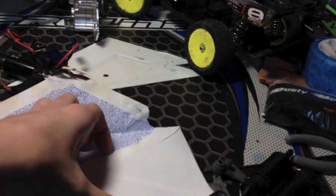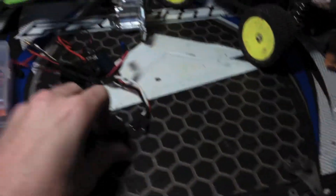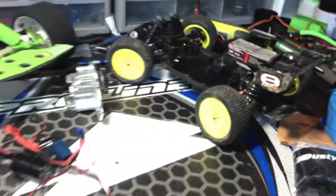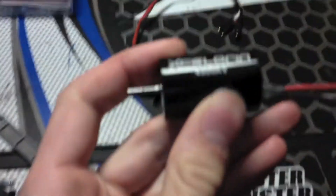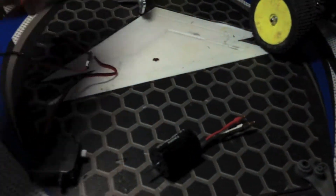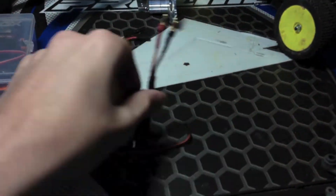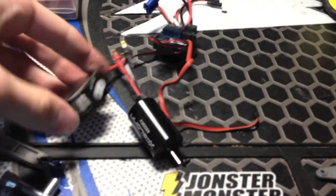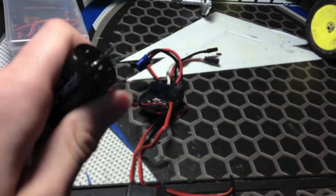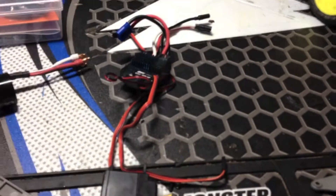These here are the electronics out of my Losi mini 8 — the motor, the Acceleron 4500kV motor, the ESC, and the servo. They're all stock. I'm actually selling these on eBay — the whole thing, the ESC, the motor, and the servo. They are used but they work perfectly well — no problems, never overheated, never had any issues with them whatsoever.